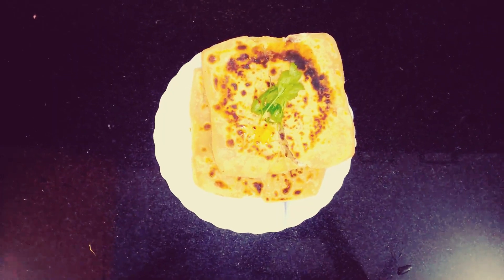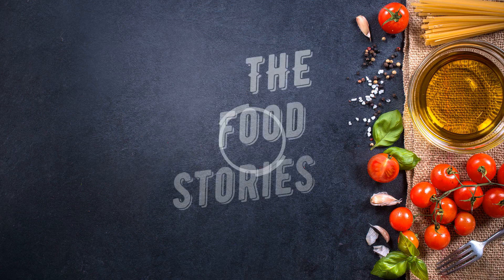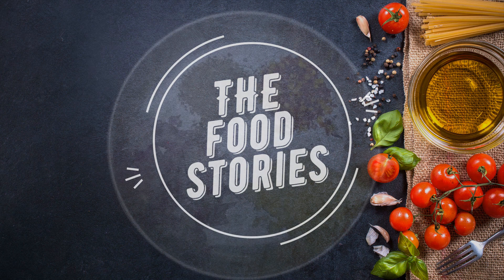Cheese Paratha is an all-time favorite amongst cheese lovers, especially kids. Let's make the easiest and quickest hack — simply irresistible cheese garlic paratha — with Food Stories by Aditi Joshi.